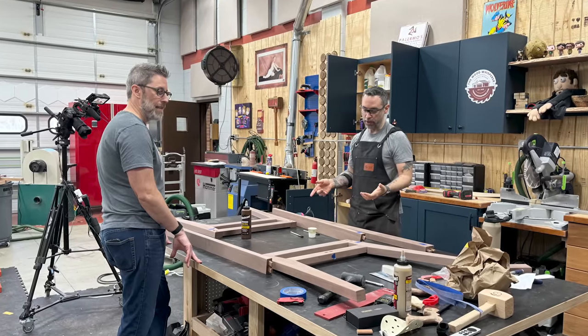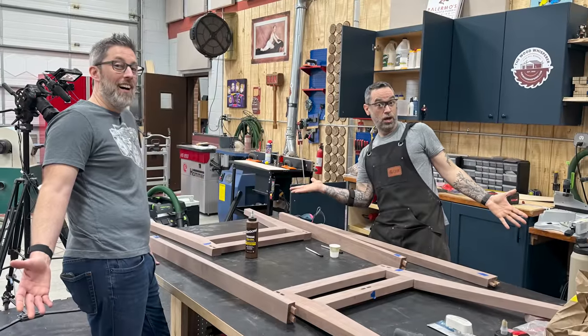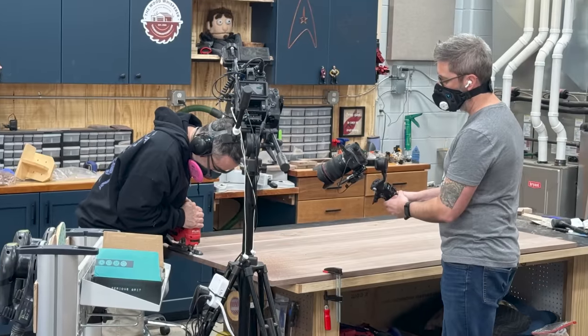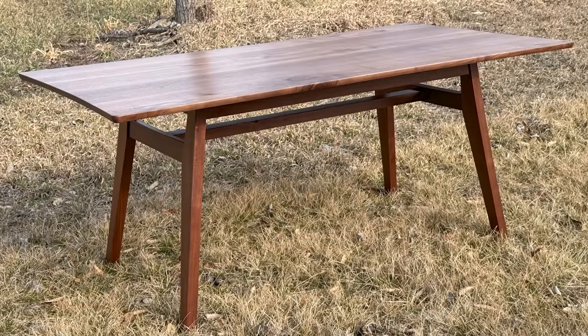This is Matt, and this is a story about how he came to my shop and messed everything up. Actually, Matt joined us for a week-long apprenticeship-style experience, and we worked so well together that the table we were building was finished two days ahead of time. Teamwork makes the dream work.